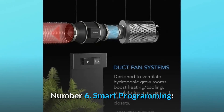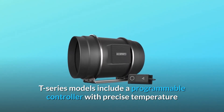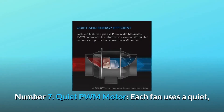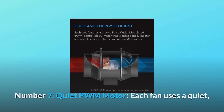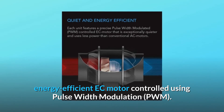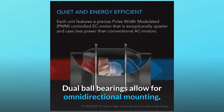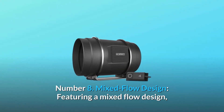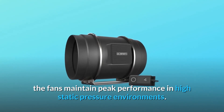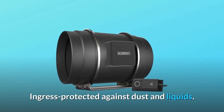Number 6: smart programming — T series models include a programmable controller with precise temperature and humidity sensors located on a 12-foot corded probe. Number 7: quiet PWM motor — each fan uses a quiet, energy-efficient EC motor controlled using pulse width modulation. Dual ball bearings allow for omnidirectional mounting. Number 8: mixed flow design — featuring a mixed flow design, the fans maintain peak performance in high static pressure environments, and are ingress protected against dust and liquids.